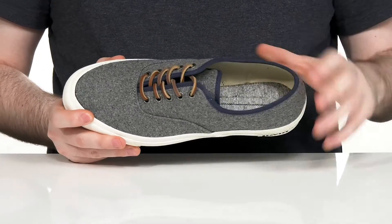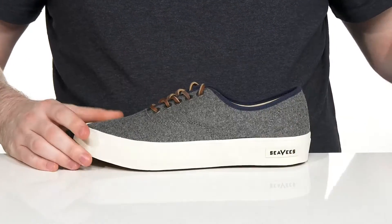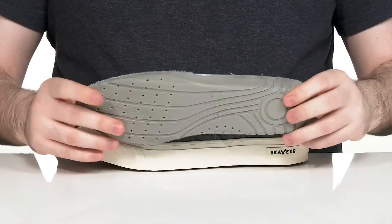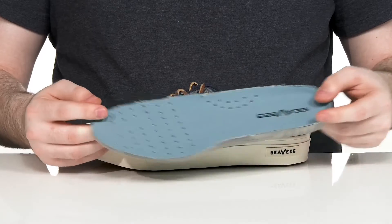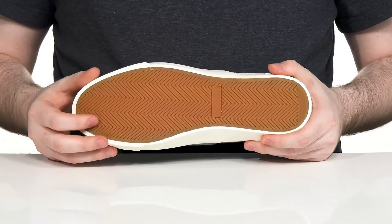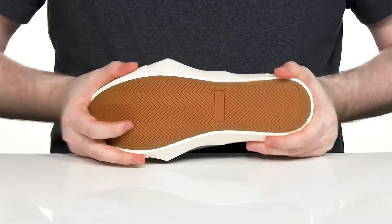The inner lining is a nice canvas, keeping it breathable and sturdy, and it comes with a removable foam footbed with lots of perforation and arch support to keep you feeling comfortable and breathable. Underneath, it has a vulcanized rubber outsole that has a super reliable grip and plenty of flex throughout.